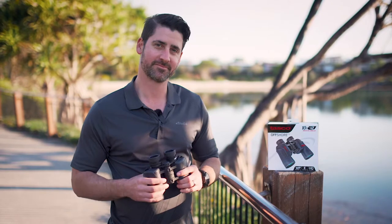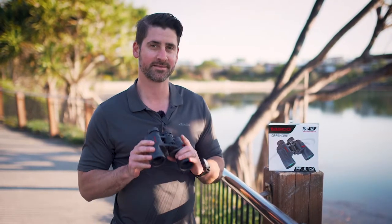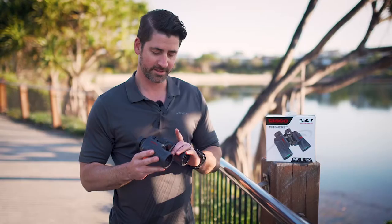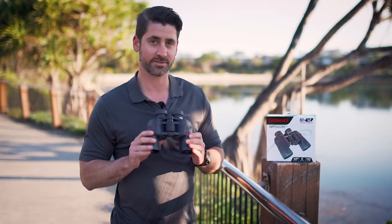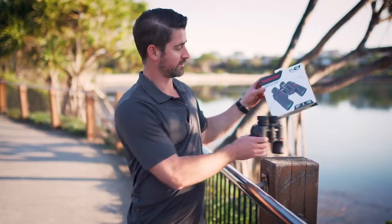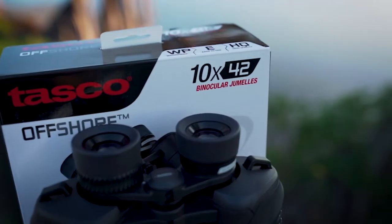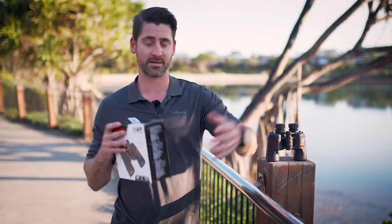Hey, my name is Chris Watkins from TSA. We're just going to go through some basics of binoculars today. Here we have a 10 by 42 Tasker. To explain what the numbers mean: 10 is the magnification, so it's going to allow you to see 10 times closer to the object you're looking at.